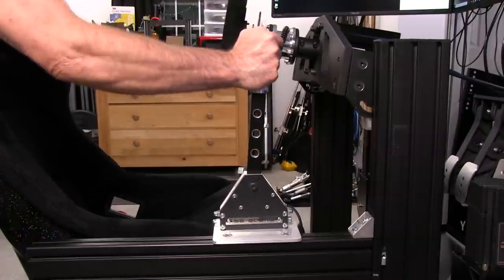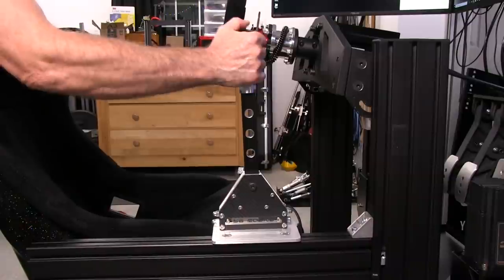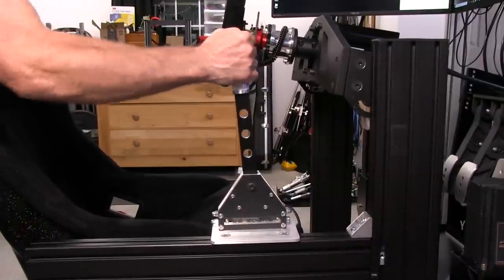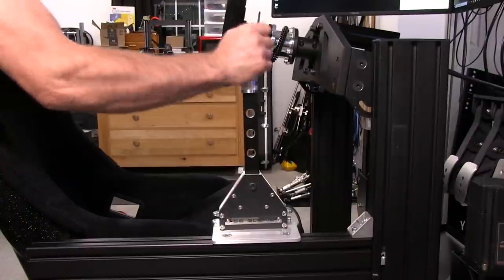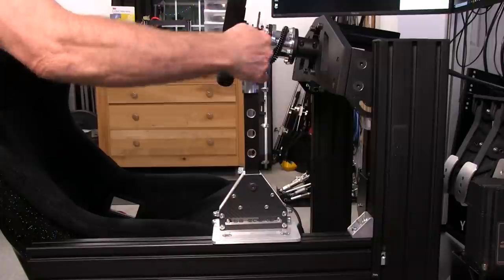You can really smack it up against those stops with no fear. This is all metal — heavy duty — so this is something I can wail on and just pop like that without worrying about it.